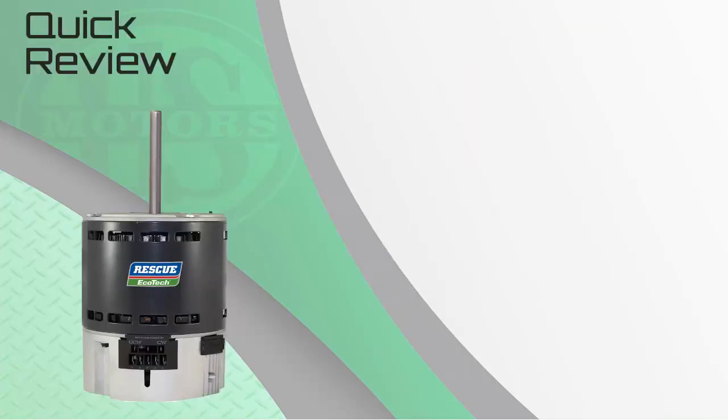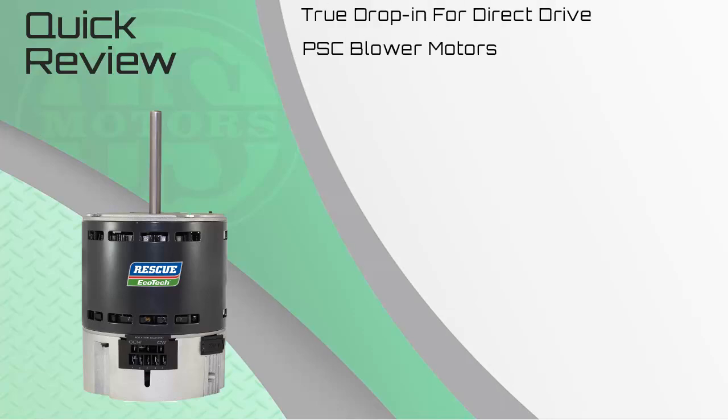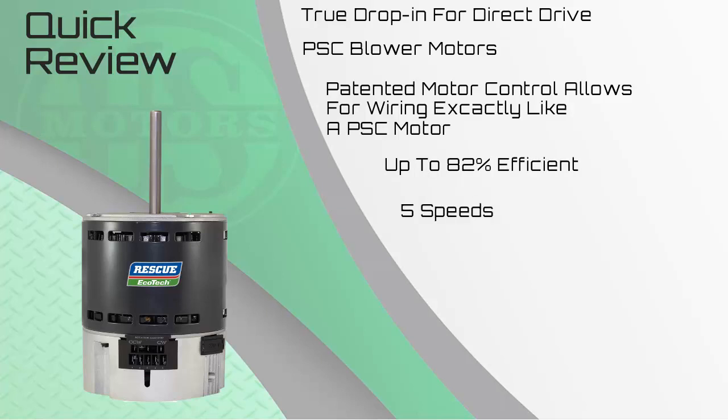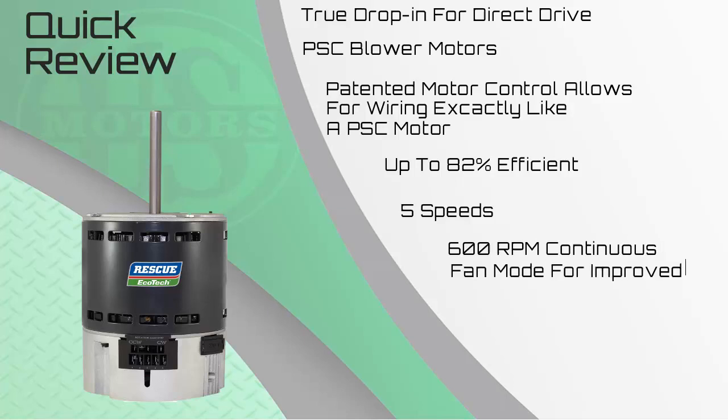The Rescue Ecotech was specifically designed as a drop-in replacement for the older PSC, or Permanent Split Capacitor, technology. The patented motor controls allow for wiring exactly like a PSC motor, meaning there are no changes in wiring required. The motor is up to 82% efficient, and it has five speeds, including a 600 RPM continuous fan speed for improved indoor air quality.